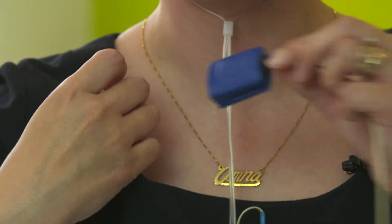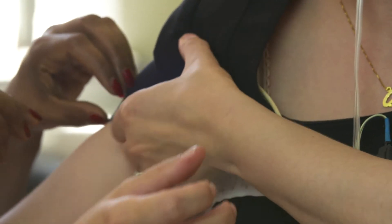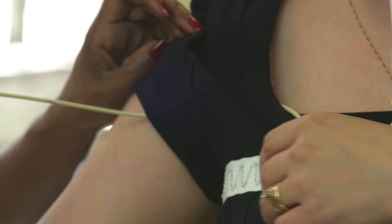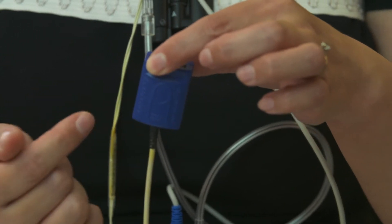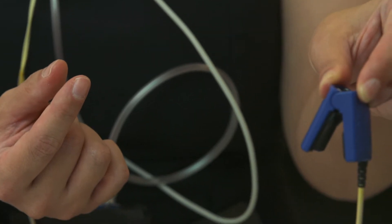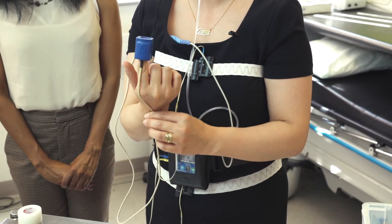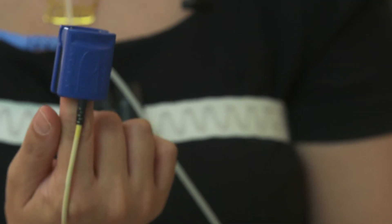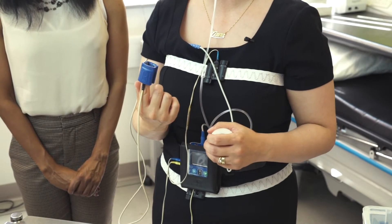The next bit to put on is the finger probe on the end of a very long wire. Feed this through the neck of your clothing, through your sleeve and down your arm. The finger probe then gets attached to your finger. There's a picture of a nail and that's the direction your finger should go into the finger probe — you pinch it, finger goes in and release it. With the wire to the back of your hand, it can go onto any finger, either hand, and you can change fingers during the night if you need to.